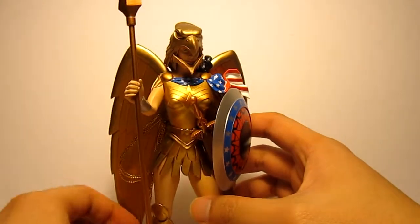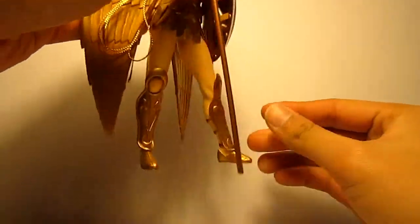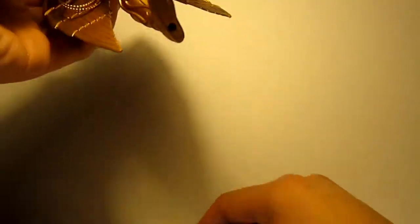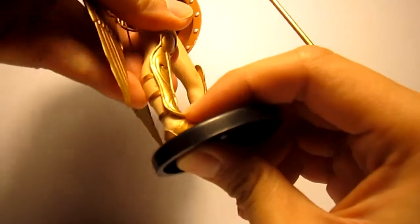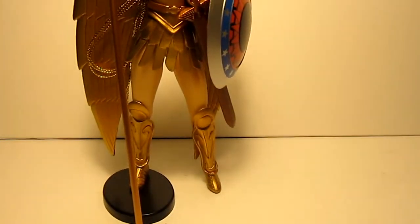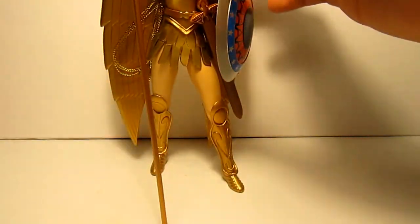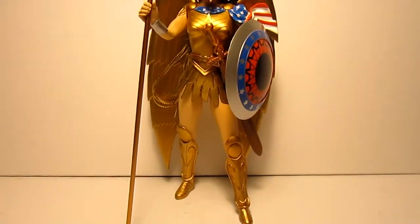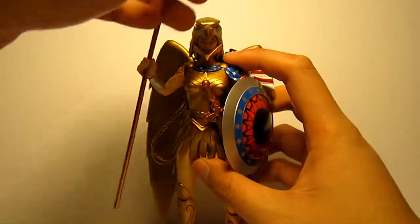She comes with a base to stand on because her stance is kind of weird - she has one leg pointing out. I prefer to leave the base off because it actually helps her stand. She can fall over here and there, but if you find that nice center of gravity she stands fine.